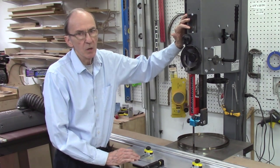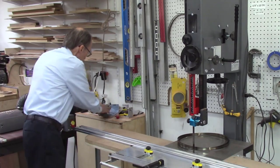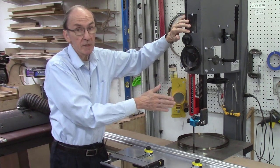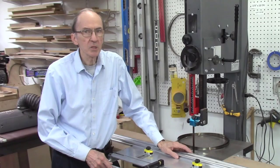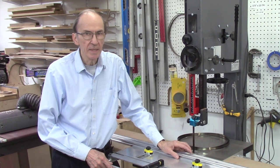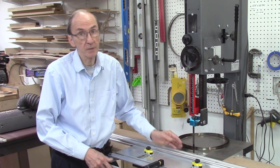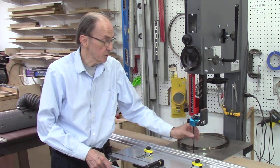One other thought when changing bandsaw blades: always clean your wheels. I usually use either a coarse steel wool or some 100-grit sandpaper. Sawdust buildup embedded in those wheels can cause additional vibration of your bandsaw, so clean those wheels every time you change your blade. My preference is not to use carbide tooth blades — they tend to give a rougher cut, and I get smoother cuts using an 8 or 10 teeth per inch blade. The carbide blades also have a wider kerf, so you lose more wood. I prefer standard rake-tooth blades with a thinner kerf.